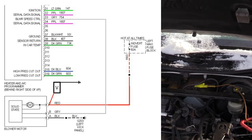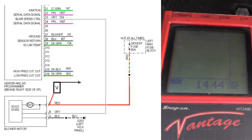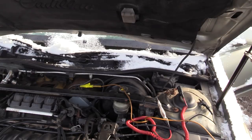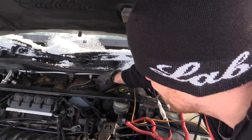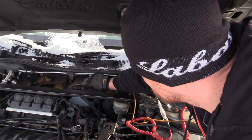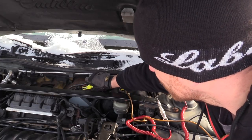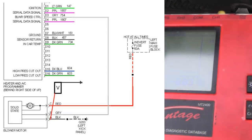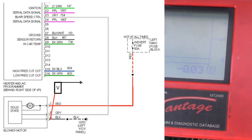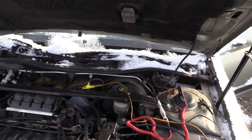Just doing some loaded circuit back-probing tests. This is my power feed — 14.4 volts — and then the ground, just moving the T-pin down the line. There's my ground circuit voltage. Nothing wrong with my ground, nothing wrong with my feed, nothing wrong with the controls going to it.